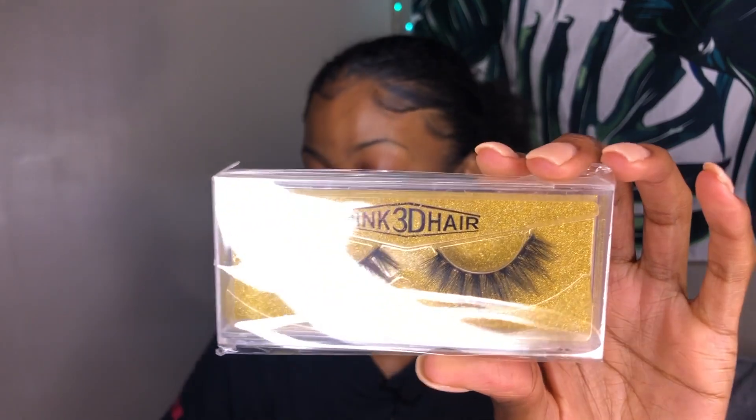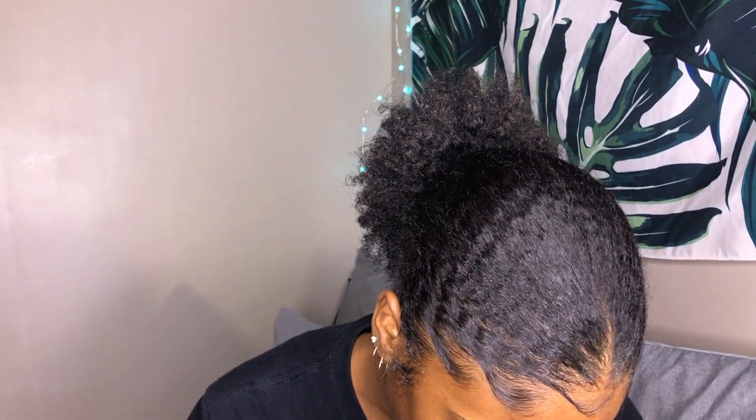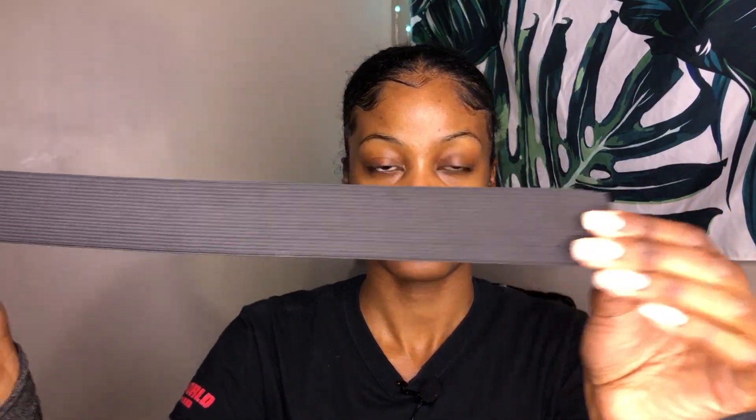When you open the box, your wig comes in a nice satiny type of bag, and you also get some materials. You get a cute pair of mink lashes — these are actually the cutest lashes I've seen come out of any hair package. Normally they give you synthetic lashes, but these have a little 3D effect. You also get a brown skin wig cap, a stick band you could sew onto your wig, hair clips, and a few bobby pins.